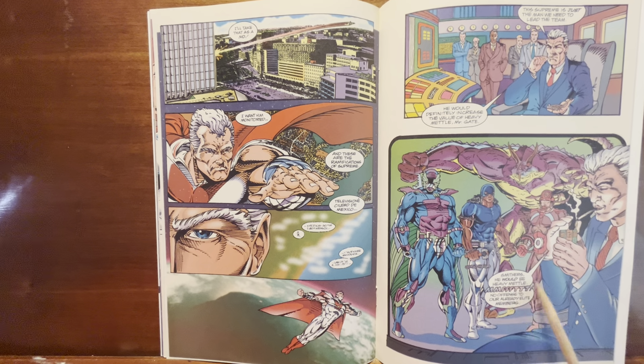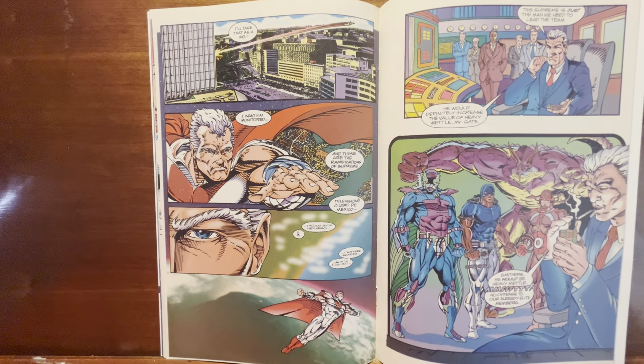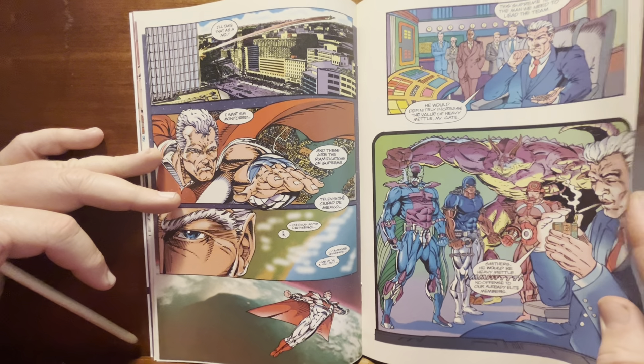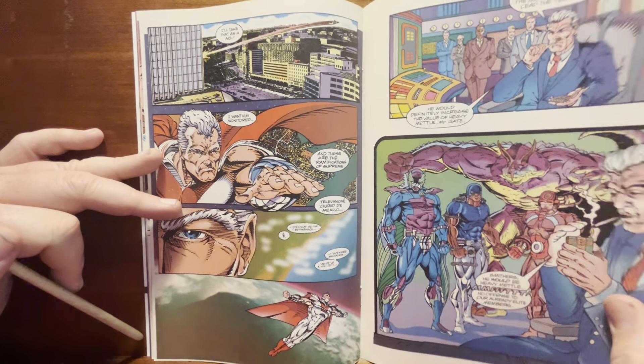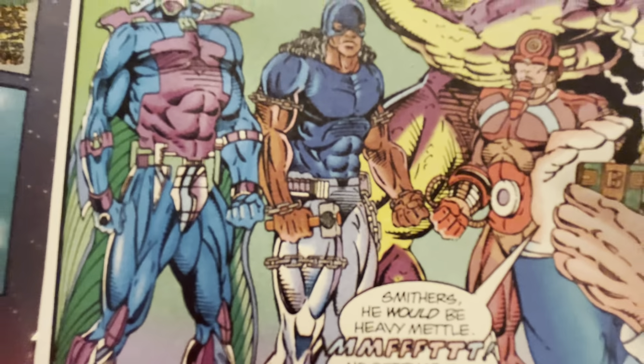'Smithers, he would be Heavy Metal — no offense to our already elite members.' It's still funny there's somebody called Smithers because it instantly makes you think of the Simpsons. There's an animal-creature guy with a triceratops head that just looks stupid, a fish-guy who looks stupid, and a dude carrying a little hammer — like, what are you gonna do, buddy? Go bust up some rocks?